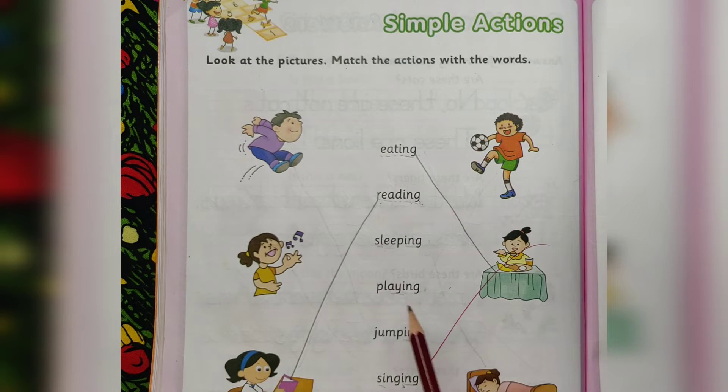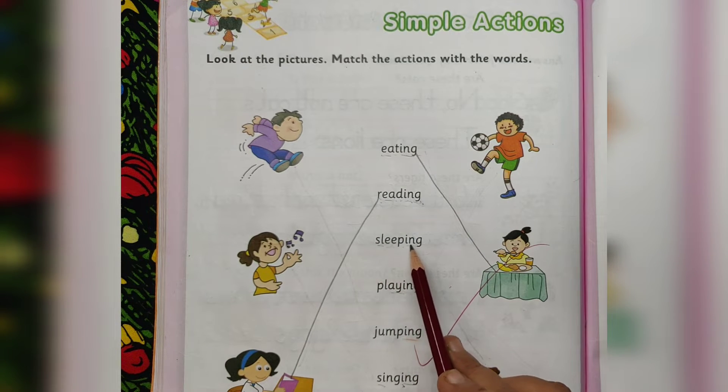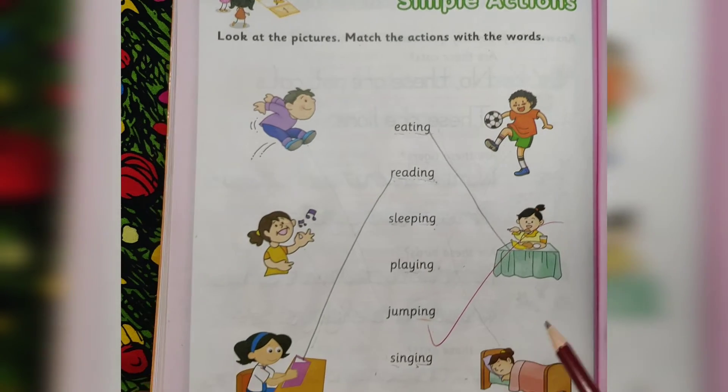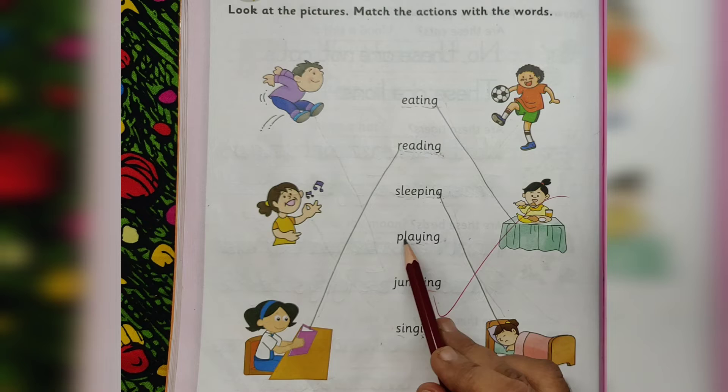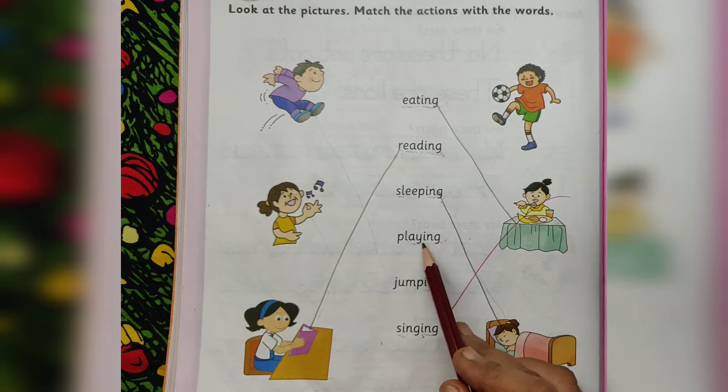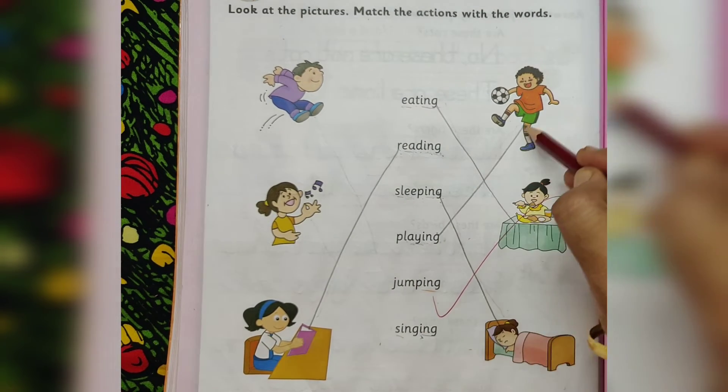She is reading. S-L-E-E-P-I-N-G. Sleeping. She is sleeping. P-L-A-Y-I-N-G. Playing. He is playing.